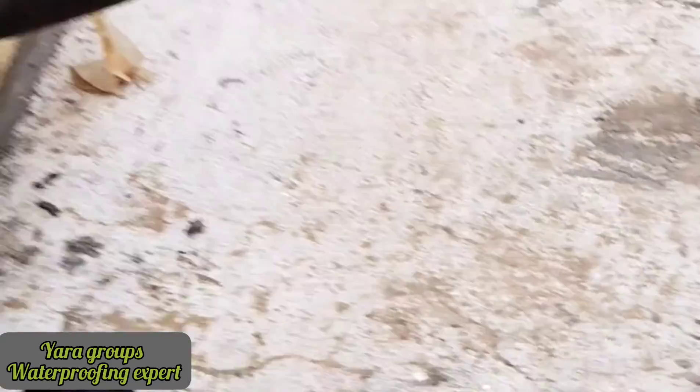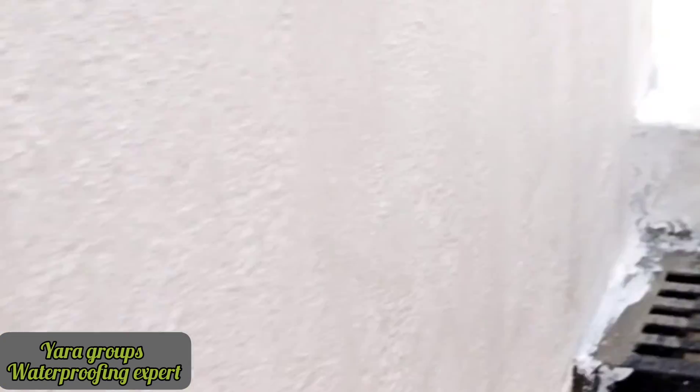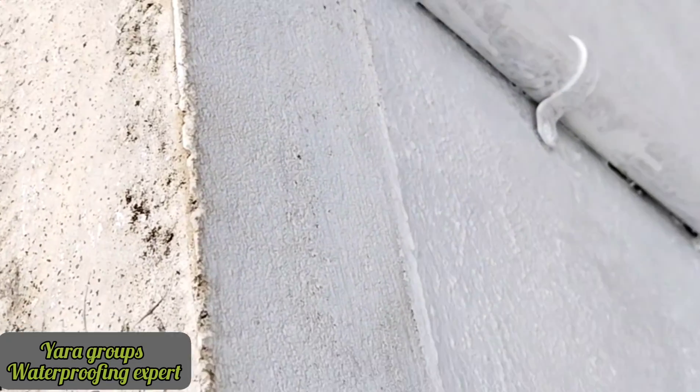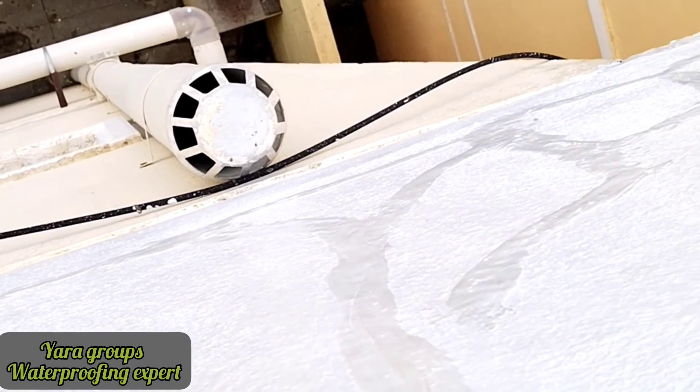We are going to put a layer on the terrace side wall. There is a terrace on the side wall with a moon layer. You can put a layer on the outside wall. The terrace wall is completed.